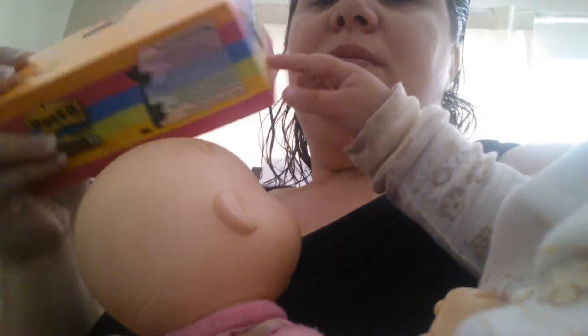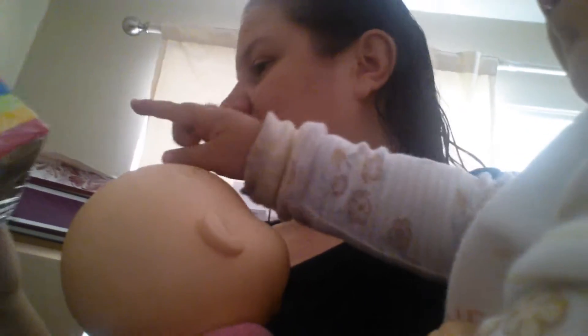First up, post-it notes — super sticky post-it notes. I think there's 12 packs in here. What my sponsor does is she writes the name of the person who bought the item, sticks it with the item in a bag or on a box, so she can keep up with whose is whose.